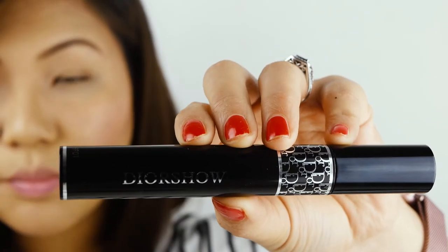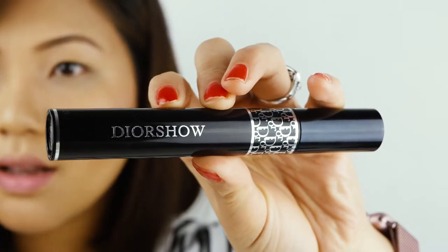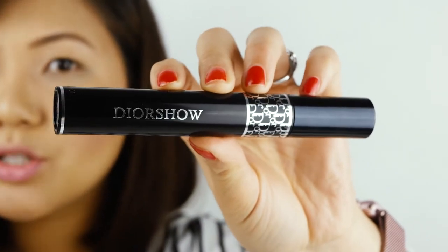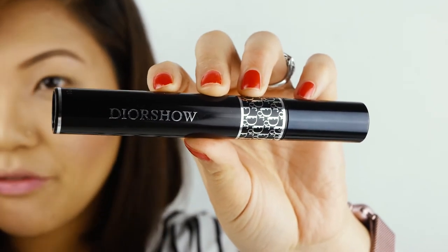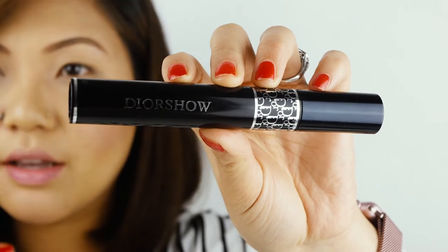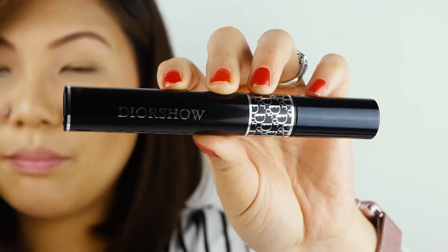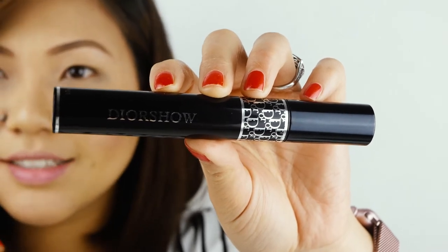For my eyes I'll be using Christian Dior 0090 mascara. I only like to use mascara for my eyes because obviously my eyes are very sensitive and very watery, so I don't tend to put eye makeup every day — just mascara to give that definition for my beautiful Oriental Asian eyes. You can already see the difference between this eye and this eye.